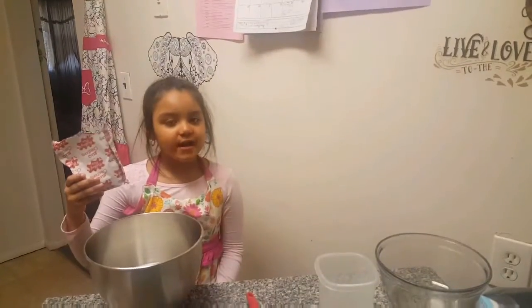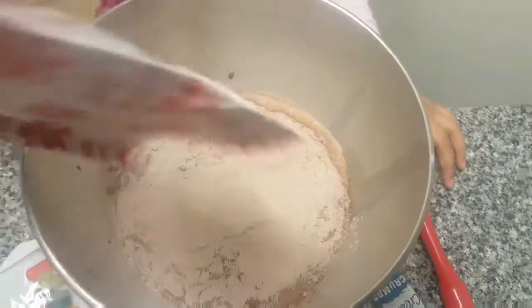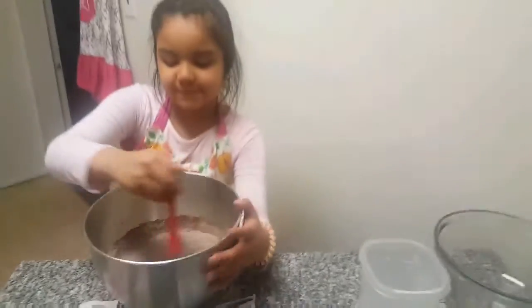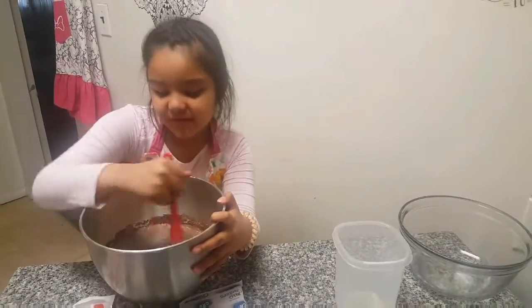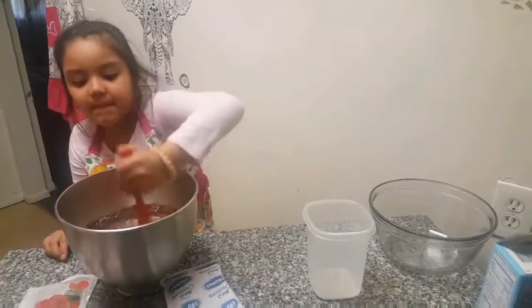Now you're gonna need your pudding mix, and it says to whisk it for two minutes, which I'm probably gonna have to help with because this could take a while. If you've ever made Jello pudding before, let us know in the comments! We're stirring, we're stirring, we're getting there — look how thick it's getting! Do you need help? Not yet — you got it! Awesome, she's stirring with her apron on so she doesn't get her clothes dirty.